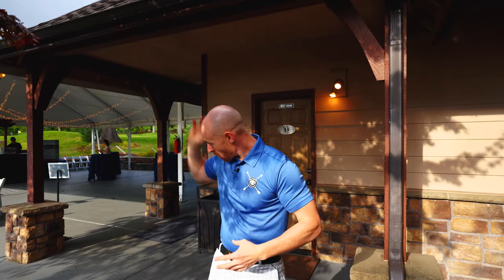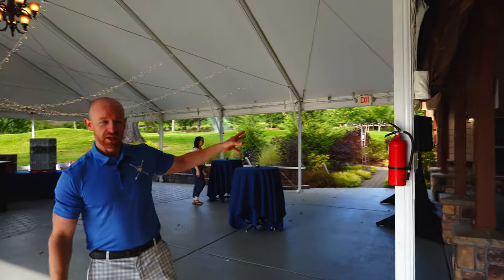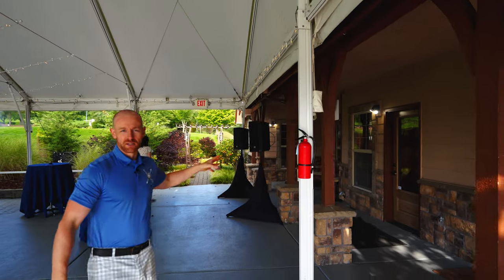This is where our cocktail hour is going to be. Our DJ booth is right on the other side of this wall. So what we're going to do is go from the ceremony right over to the cocktail area. They're going to be setting up the bar, so we'll bring you back here. Right now we have our speaker staged for our cocktail setup.